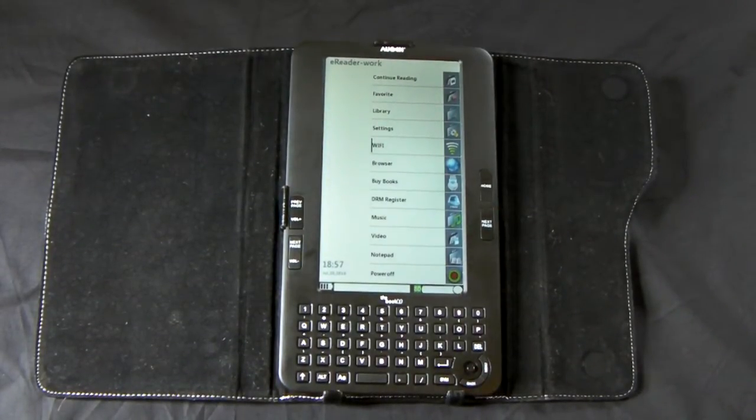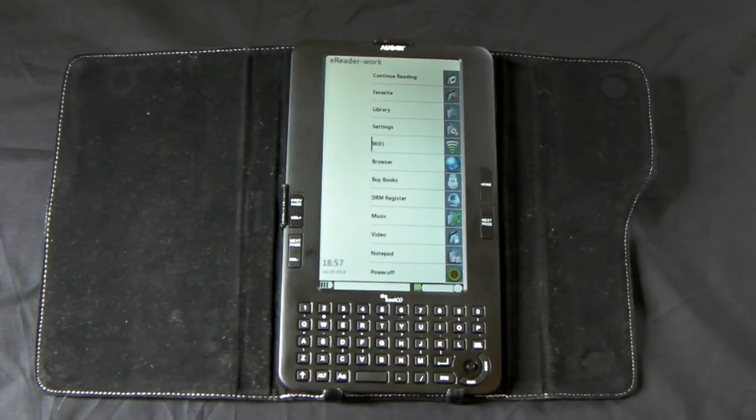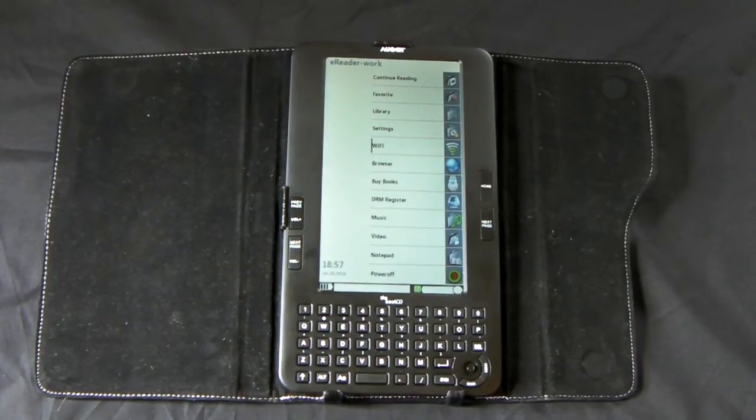Hi, you're watching a hands-on review of the Auggins, the book. My name is Nate The Grade, I'm the editor of the Digital Reader Blog.